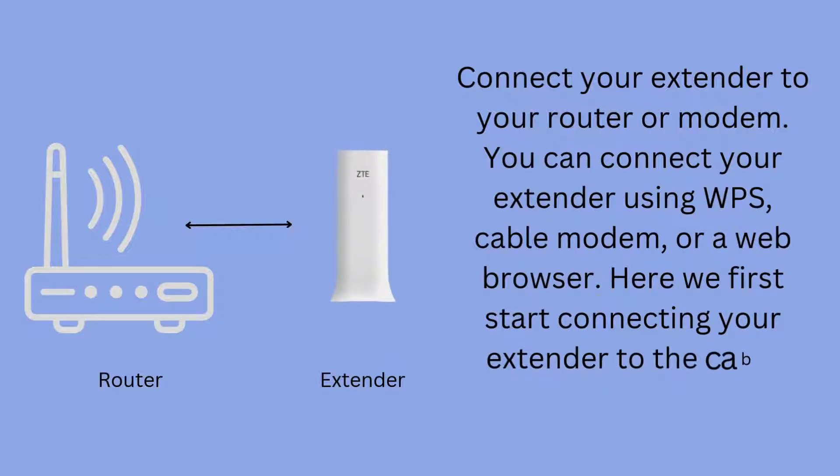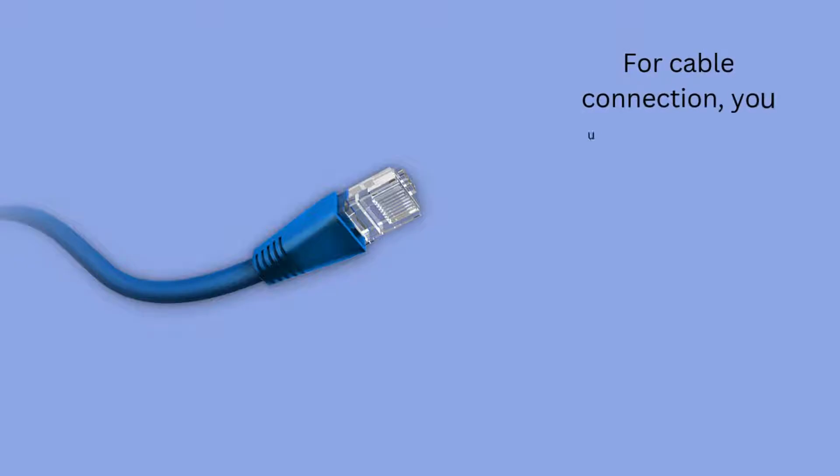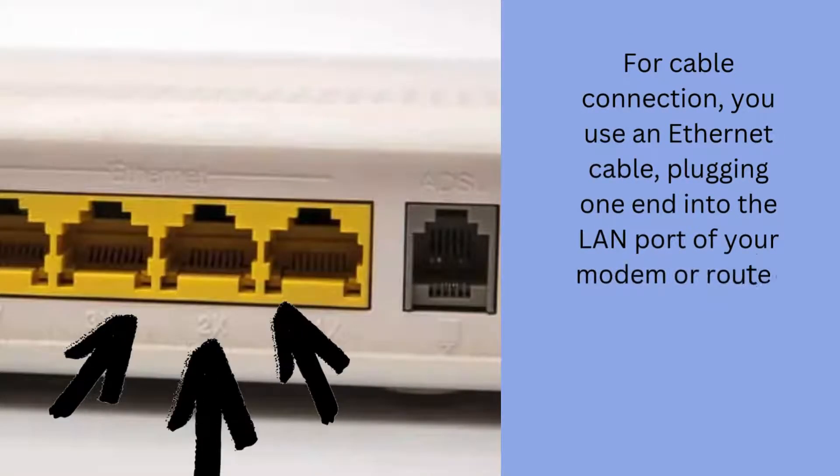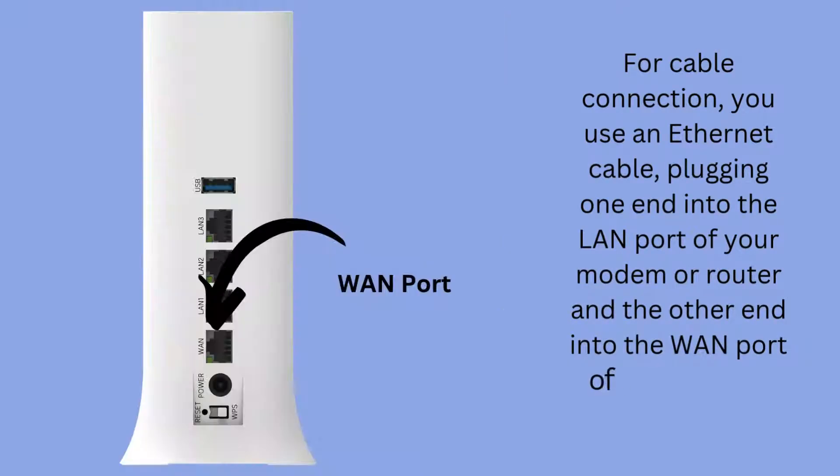Here we first start connecting your extender to the cable connection. For cable connection, you use an Ethernet cable, plugging one end into the LAN port of your modem or router and the other end into the WAN port of the ZTE Wi-Fi extender.